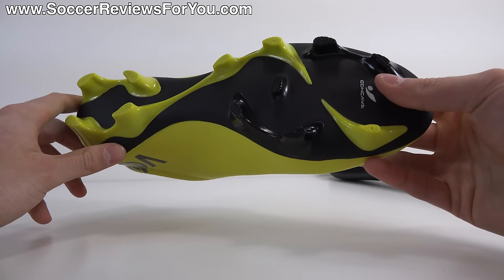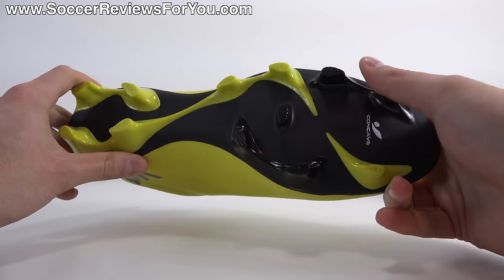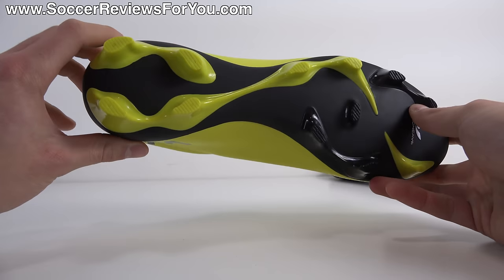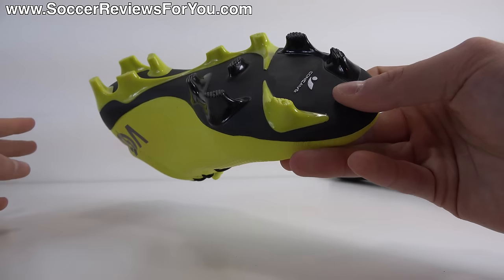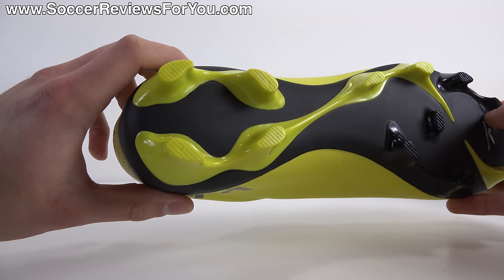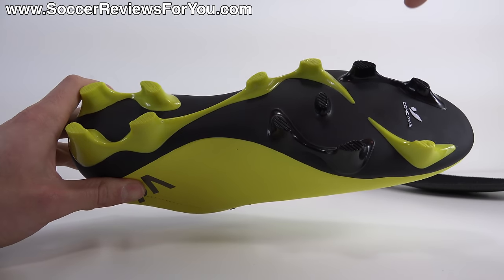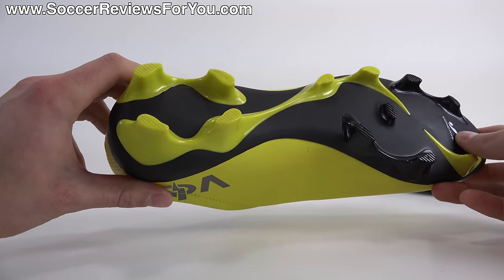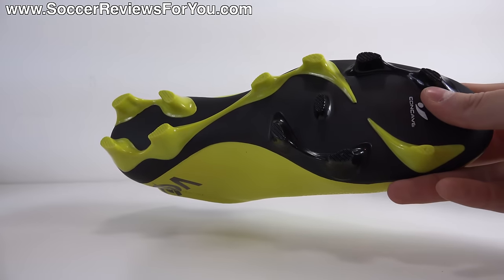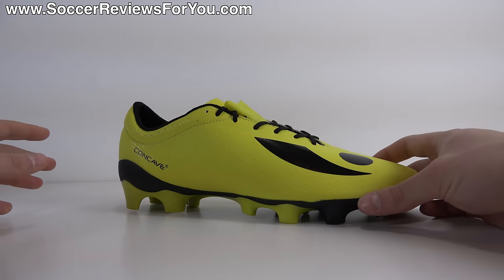Moving on to the sole plate and stud pattern — it features a P-backs material that's actually quite thin and decently flexible. Stud pressure wasn't really an issue, though it is a firm ground pattern made for natural grass. I would not recommend using these on artificial grass given how thin the sole plate is. The stud pattern itself gets the job done — more of a bladed teardrop-shaped pattern, somewhat reminiscent of the Adidas X line, similar to older Adidas stud patterns before the sprint frame sole plates. It provides decent traction; the sole plate and stud pattern are probably the best quality aspect of the shoe.